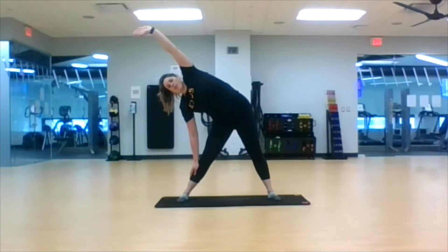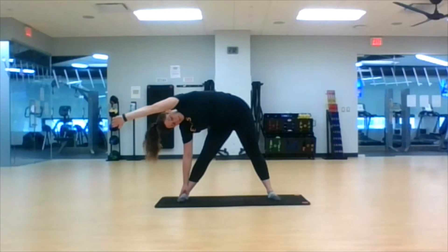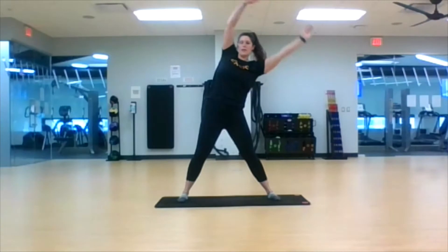Inhale and exhale, drop two more. Deep inhale and exhale, drop all the way. One side might feel a lot easier to get down to than the other, and that's okay. Big inhale and exhale, windmill the arms up.